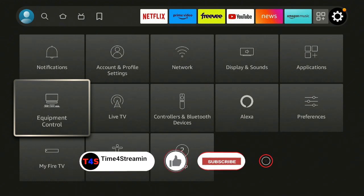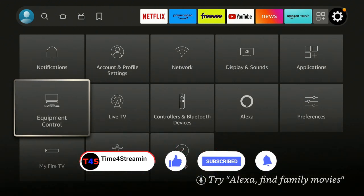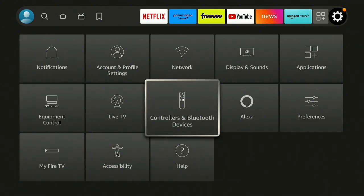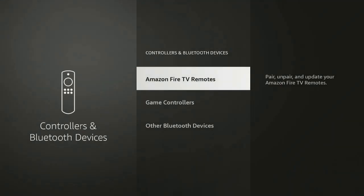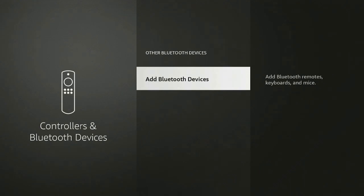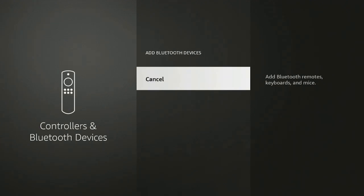If you like what you've seen so far, please click that like and subscribe button and ring that bell so you know when I put up other videos — I really do appreciate that. So here we are at Controllers and Bluetooth Devices — go ahead and click on it. Now what you want to do is go down to where it says Other Bluetooth Devices and click on Add Bluetooth Devices.